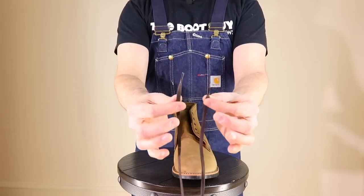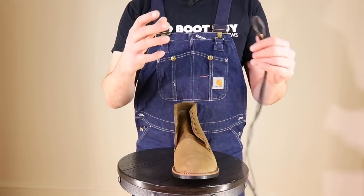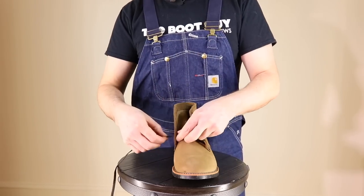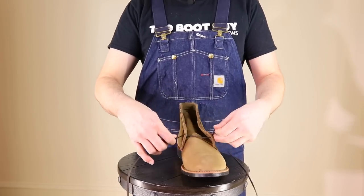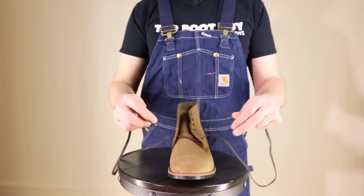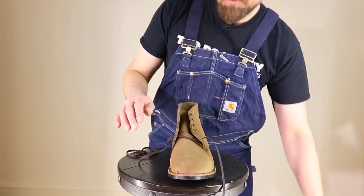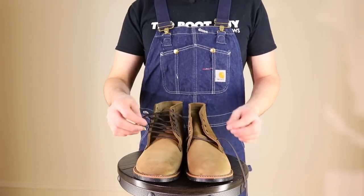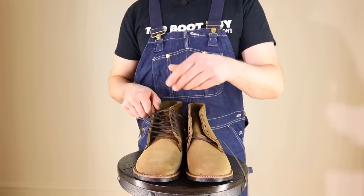Now I usually start with the flat laces. I really like flat laces in my heritage boots because you can get a really nice look with them. So you go underneath and you start underneath. Now you find that even part in your laces — that center line. Okay, now if you have your left and your right boot side by side, on this one you start here, on this one you start here, and I'll show you what I mean by that.